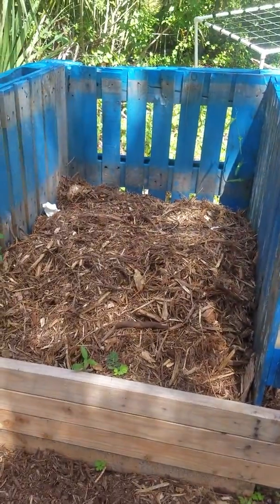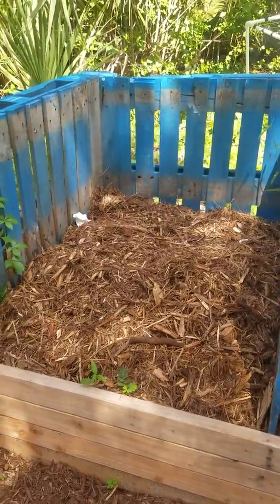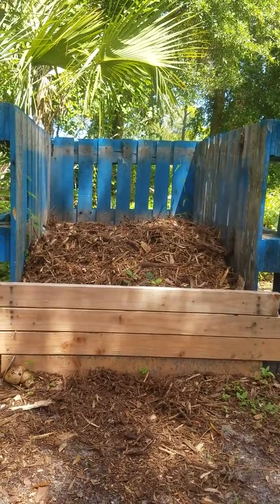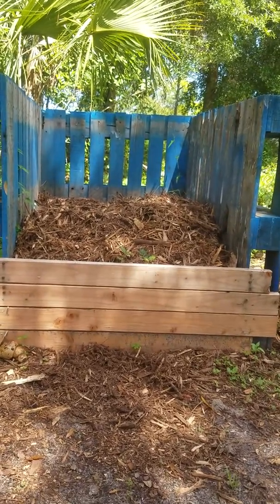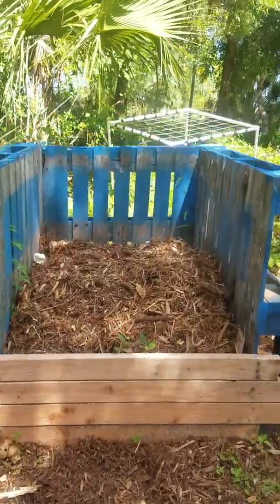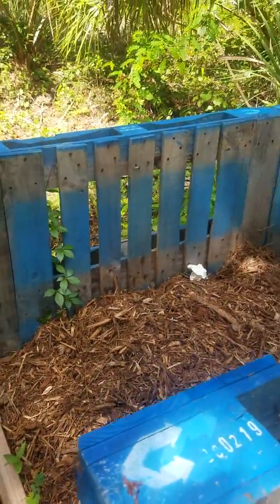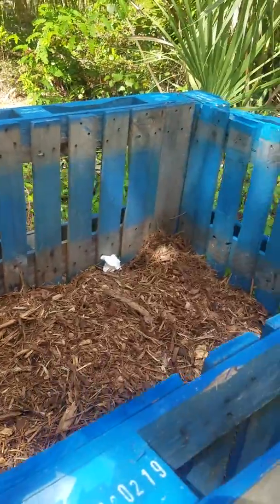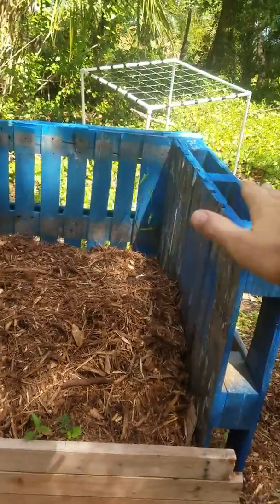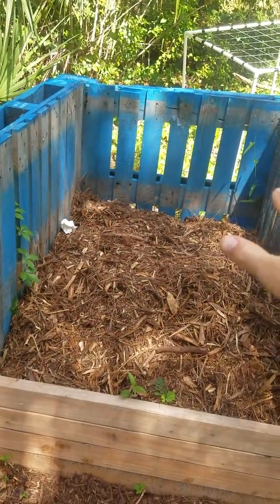These two together will make soil. We will fill this thing up — so far that's been about three months. Three months of two people and all of their waste, just in this little three-by-four square. We will fill this thing all the way up, cover it, and let it sit for about six months, maybe a year.